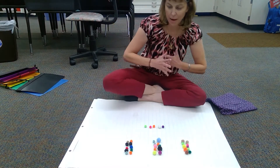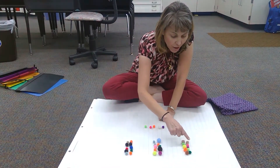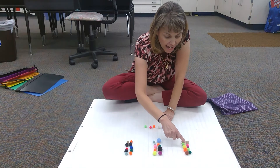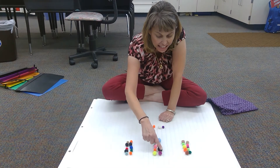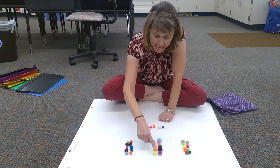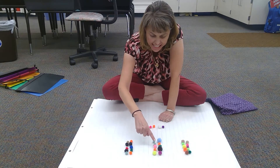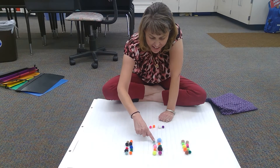Okay, now I can count them and I can count by ones. One, two, three, four, five, six, seven, eight, nine, ten, eleven, twelve, thirteen, fourteen, fifteen, sixteen, seventeen, eighteen, nineteen, twenty.